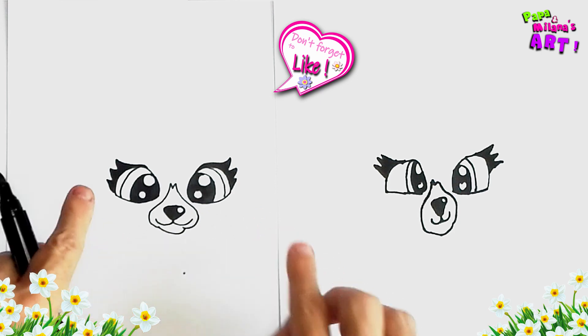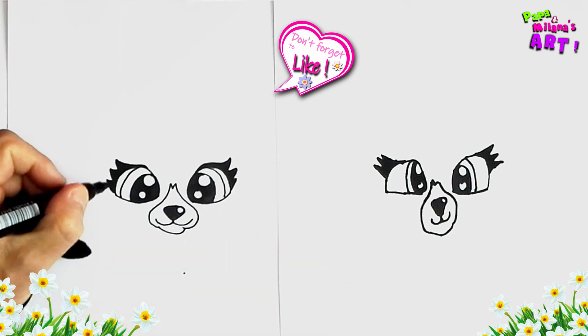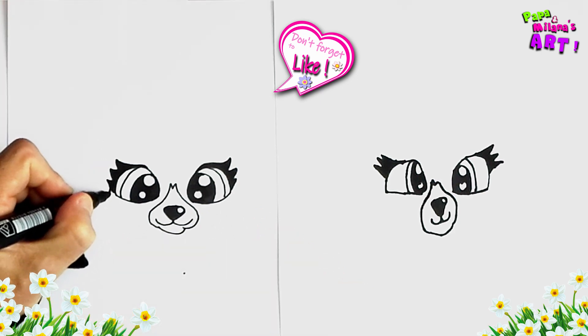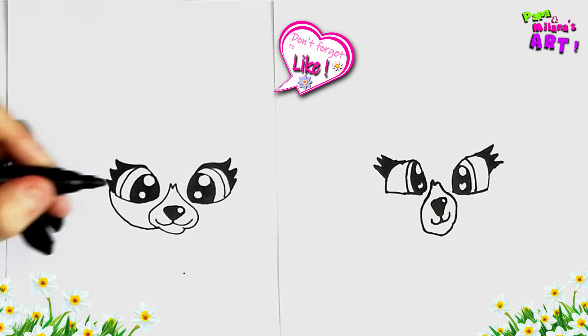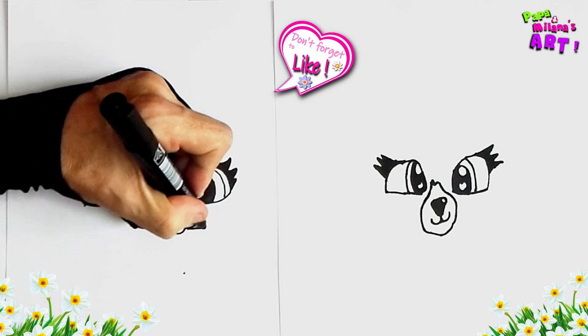And now we're going to do the cheeks. So we're going to start here by the eyelash, take a cheek back to the mouth. And on this side you're going to do the same thing.